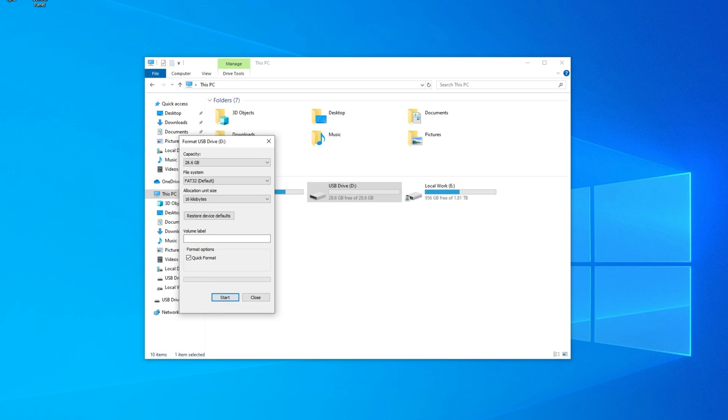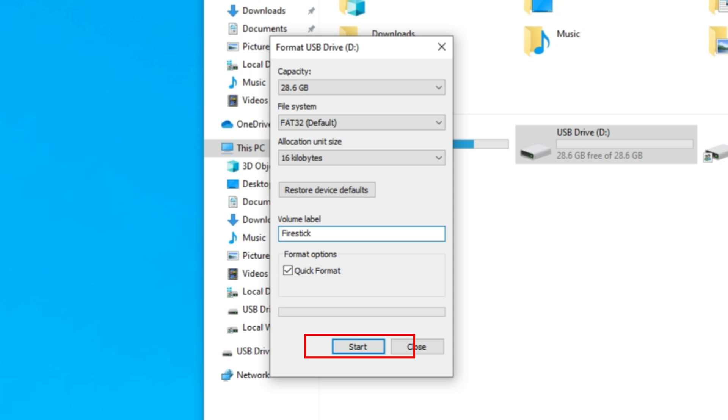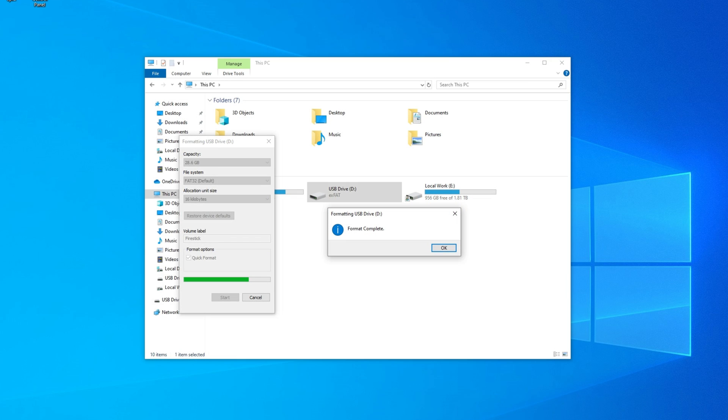If you want to name your storage for easier identification, enter a name in the Volume Label box. Ensure that the Quick Format box is checked, then select Start. Select OK. Your USB drive is now formatted to FAT32.